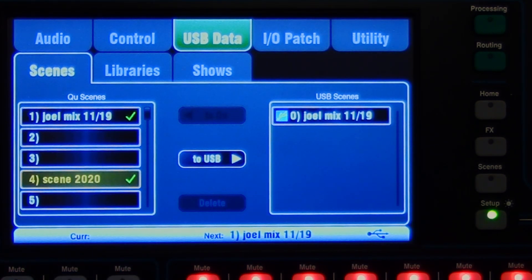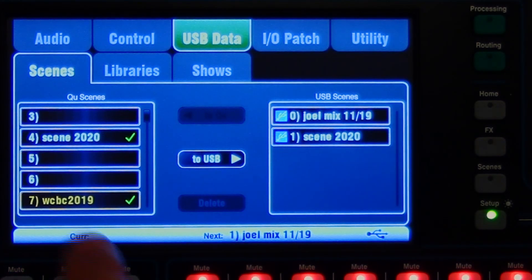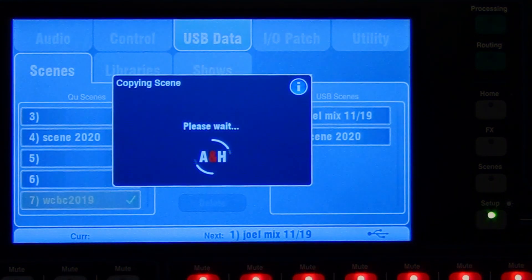Let's try scene 2020 to USB. There we go. And number seven, WC19 to USB.